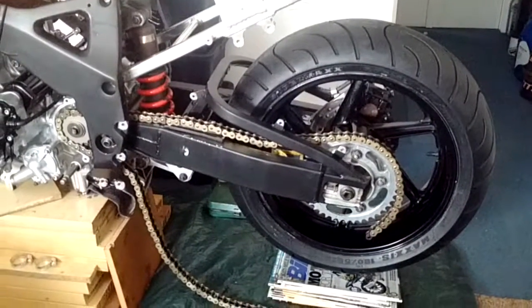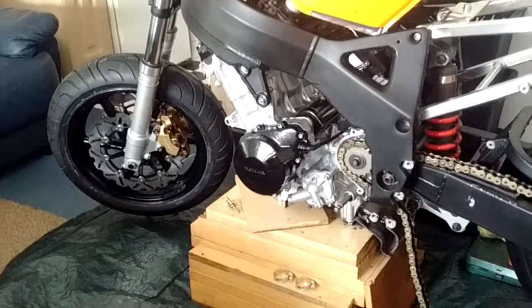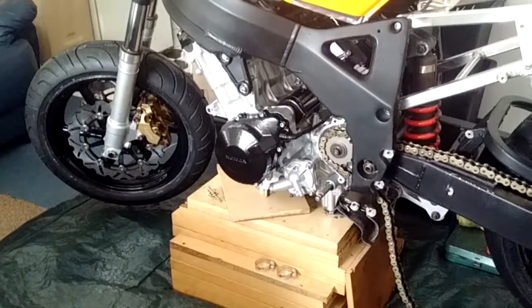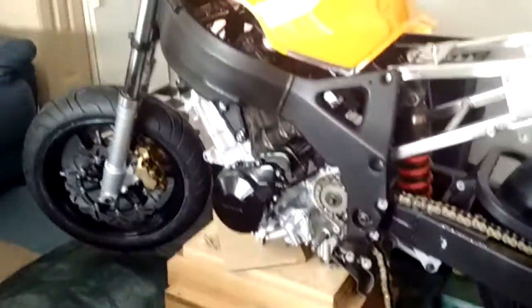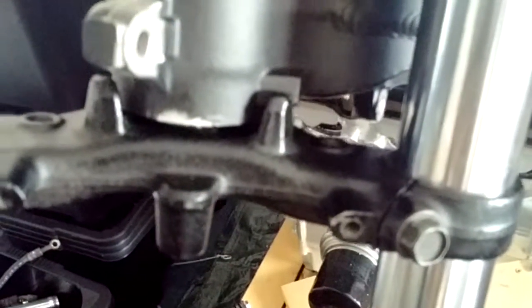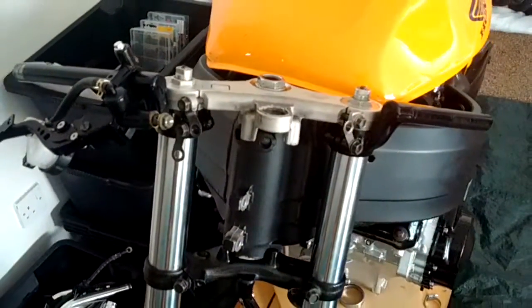I put on the rear disc, the rear sprocket, and the front discs. There's actually a time-lapse video I uploaded yesterday showing me fitting the discs and sprockets, and another one fitting the forks and wheels. I also got them to professionally install the bottom headstock bearing, so the forks just basically bolted straight on. I've also put the clip-ons on as you can see.